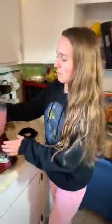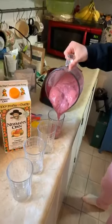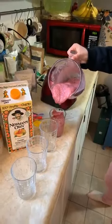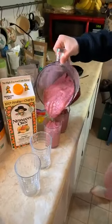Go ahead and pour it — let's see how it looks. What about cookies? Do cookies count? Cookies might be good, but they're not really healthy. What else could we do besides cookies?